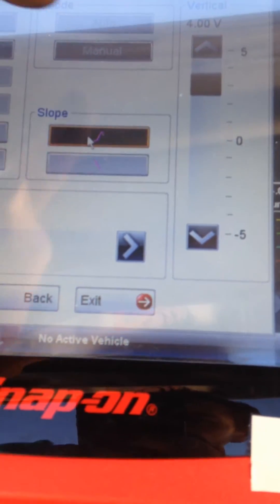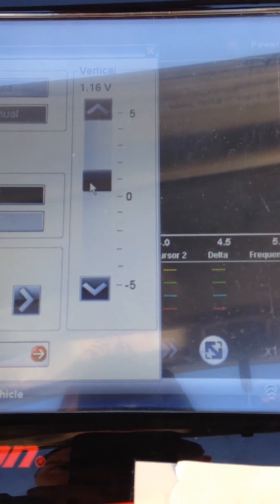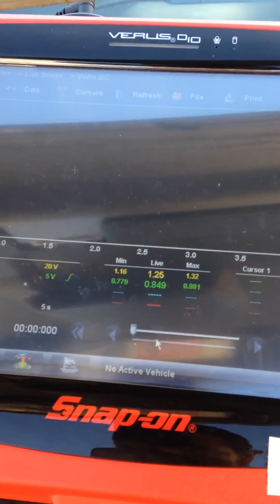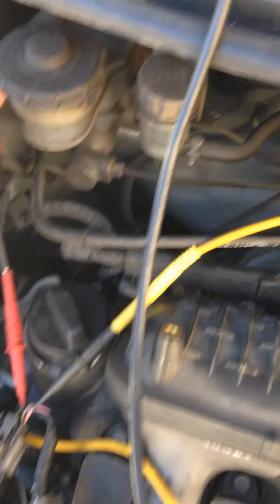And what we'll see is just over a second into the waveform, maybe one and a half seconds. So what I'll do now is actuate the EGR valve, and we'll observe the increase in manifold pressure.